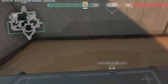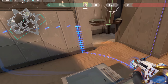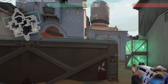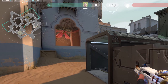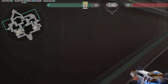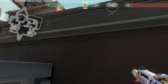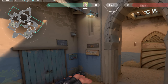B backside means this area right here. This area is very good to hold because you can hold long by jiggling it, you can hide from enemies, reposition and peek again. You can peek long with a wide swing and stay at a lot of different angles, so this angle is really really powerful.